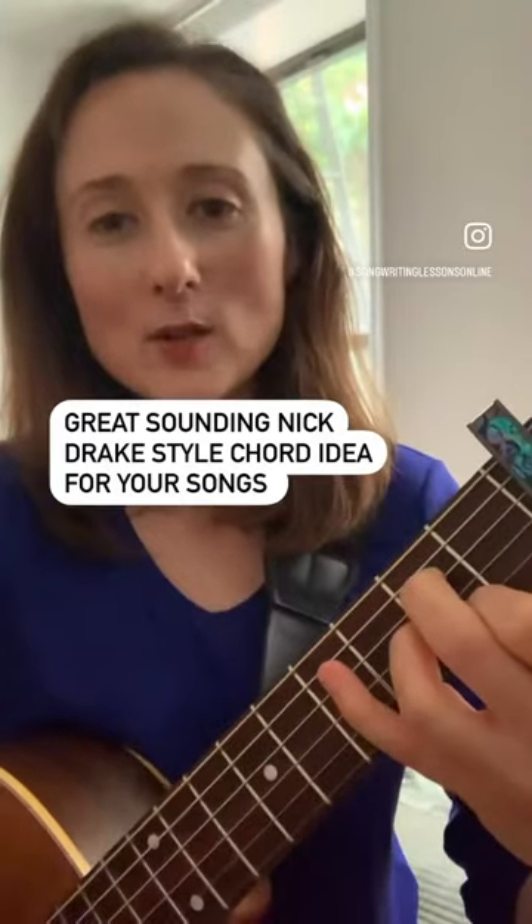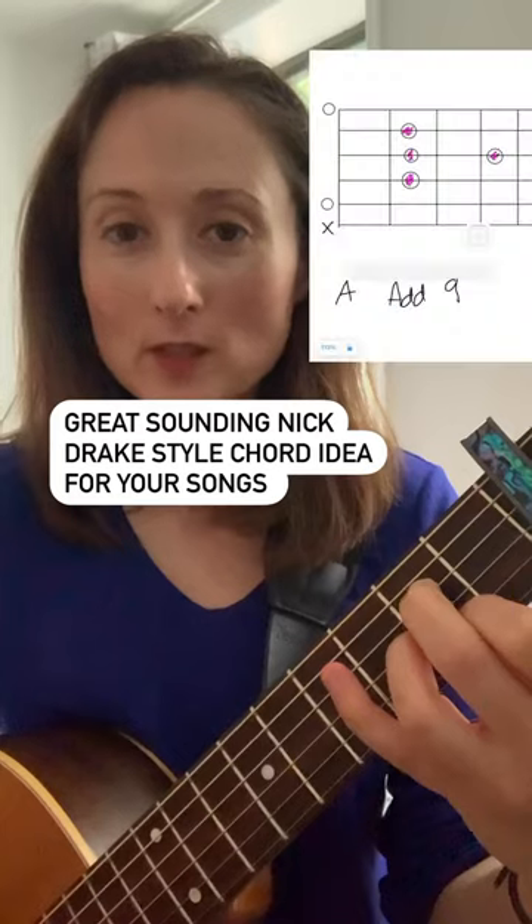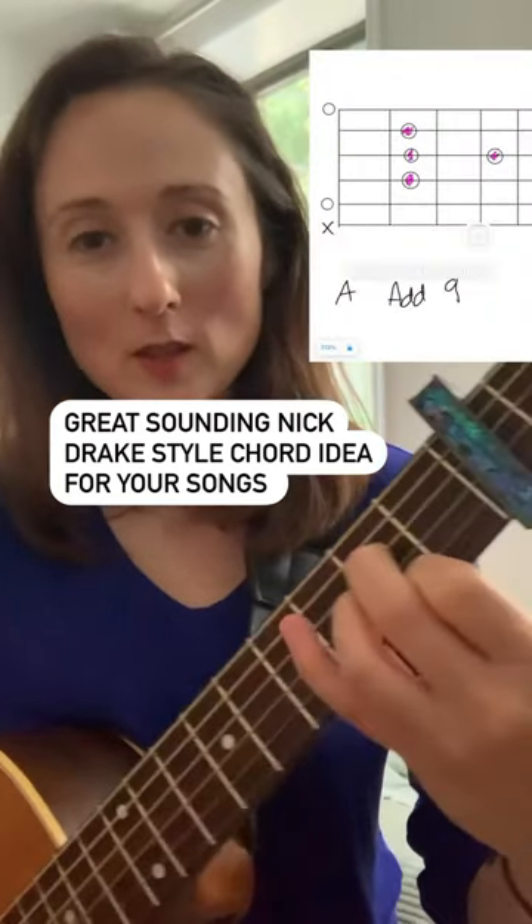Hey guitarists! If you've ever heard any Nick Drake, you'll know he has this wonderful guitar sound and these really interesting chord progressions. I'm going to show you one thing that he does.